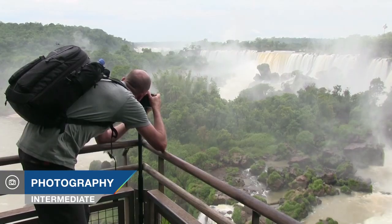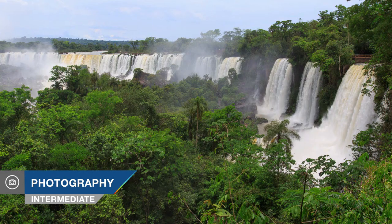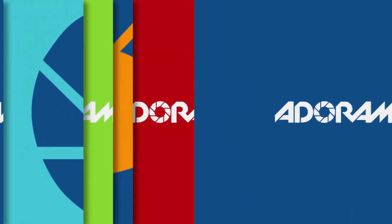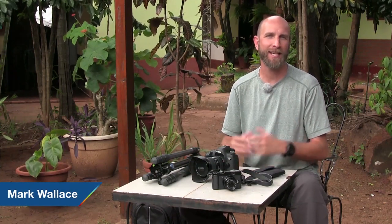In this episode we'll be shooting Iguazu Falls. Adorama TV presents Exploring Photography with Mark Wallace. Hi everybody, welcome to another episode of Exploring Photography brought to you by Adorama, the camera store that has everything for photographers.